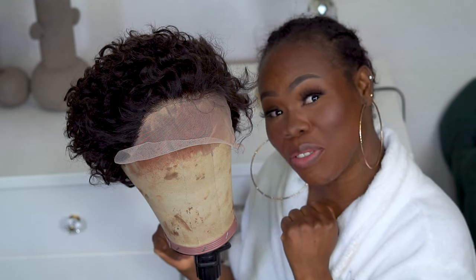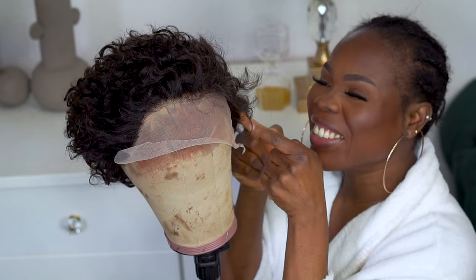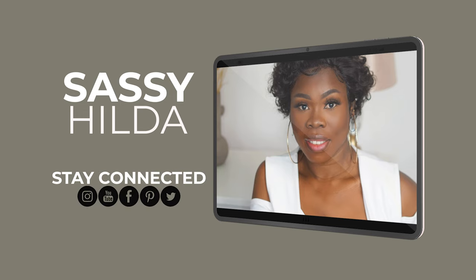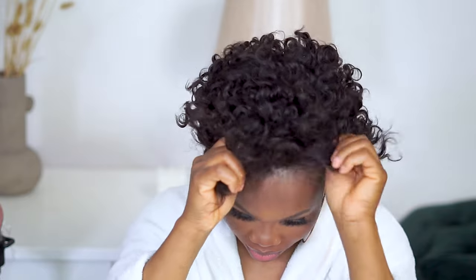If you've been following me for a long time, thank you for staying and supporting this channel. Stay tuned and we're gonna get into this tutorial right now. Like I told you, this hair looks more like an empty kind of hair wig, but after working on it I know it's gonna look really, really nice.